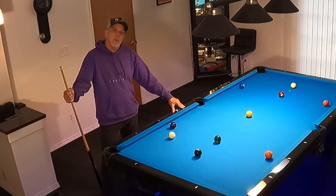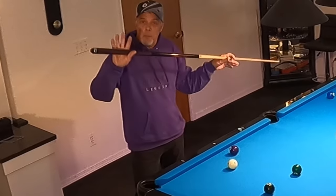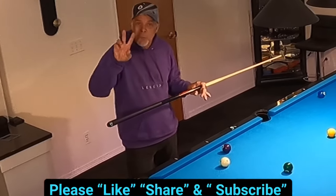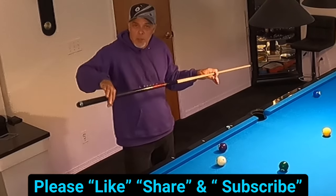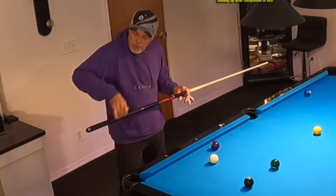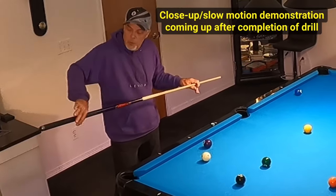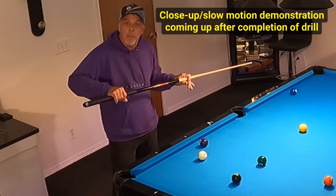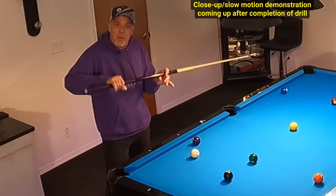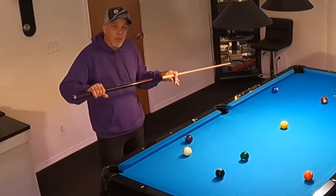Hello pool players, Ron here. Welcome once again to the Pool Student Channel and thank you very much for watching everyone. Today's video is going to be on the importance of maintaining a loose grip. There are two parts to the grip: cradling our cue with our fingers, and keeping our wrist limber so that when we go through the shot, we can generate power with finesse. We want the cue to do the work, not our arm or hand.